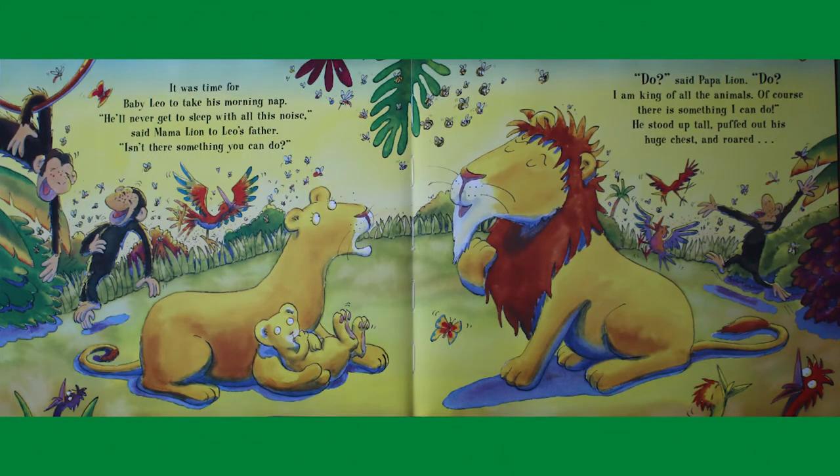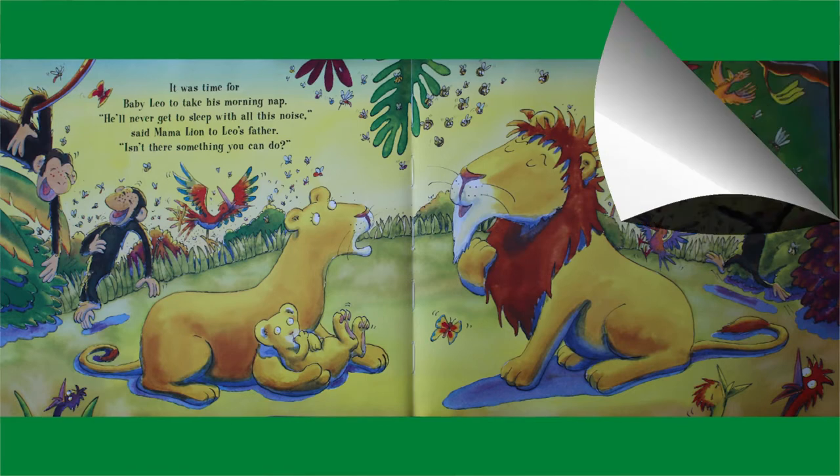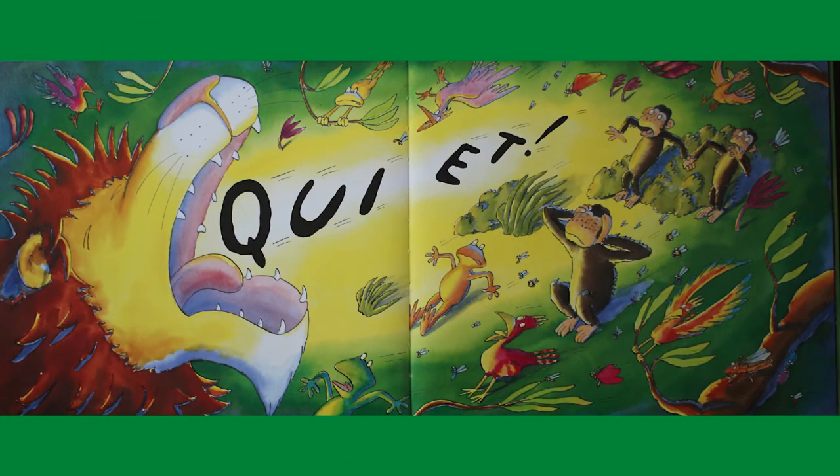It was time for baby Leo to take his morning nap. He'll never get to sleep with all this noise, said mama lion to Leo's father. Isn't there something you can do? I am king of all the animals, of course there's something I can do, said papa lion. He stood up tall, puffed out his chest, and roared — QUIET!